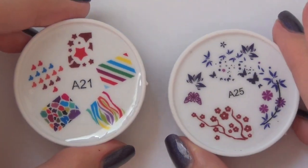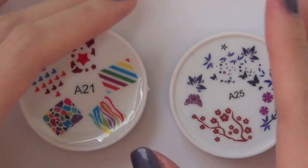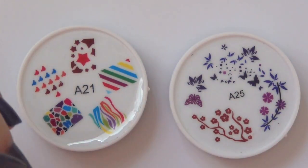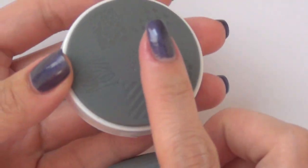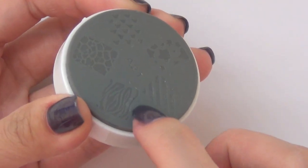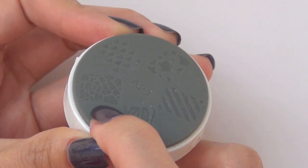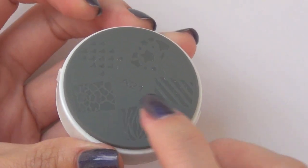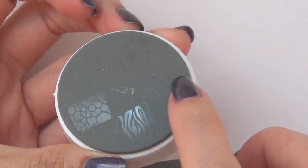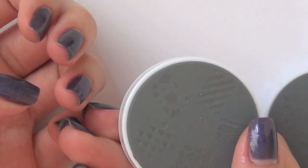Now, what's awesome about this new system is that you don't need a stamping plate, you don't need a stamper, you don't need a scraper. Everything is all here. This is a stamping surface, so this is similar to the material of your stamper, but it has the design imprinted in it. So all you have to do is get the design out of here and use this to stamp directly onto your finger.